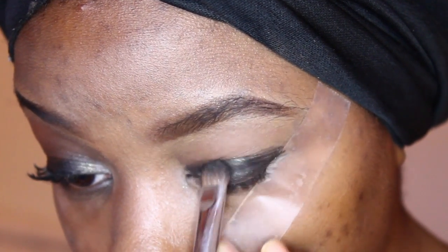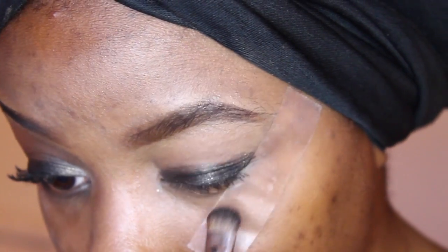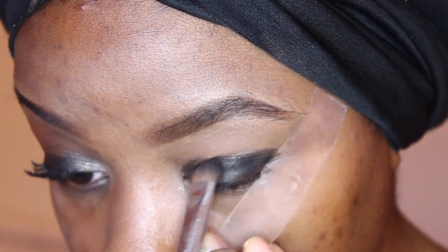After creating the base, I'm going to go on top of that jumbo pencil with a black shade from my Sleek Au Naturale palette — it's the only black shade in the palette. I'm going to be using my E55 brush from Sigma to apply the pigment.